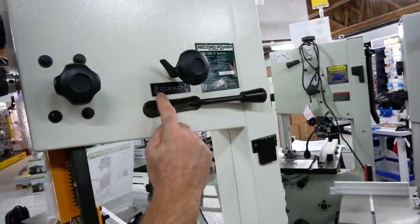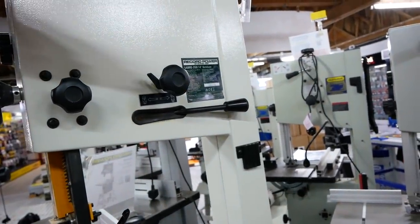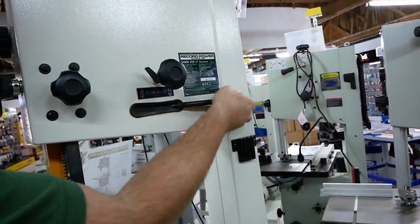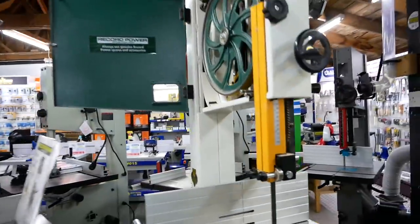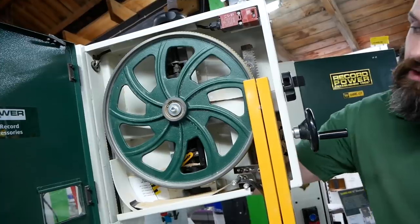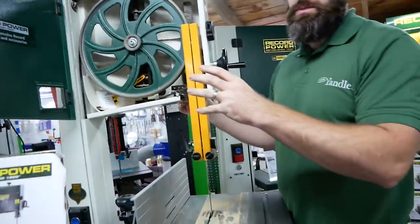On the back here you have a quick release lever — it is labelled. If I pull it towards me, it moves the top and bottom wheel together, so it slackens off the tension. If you push it out, it increases the tension. So if we come and look the other side — I'll pop it back up and you can see. That's on, and then as I bring it down, it slackens the wheel off, without having to do the fine adjustment.